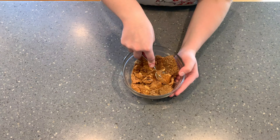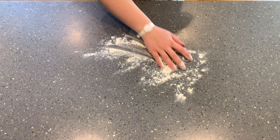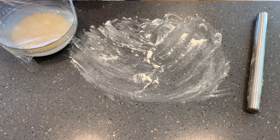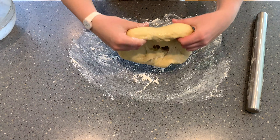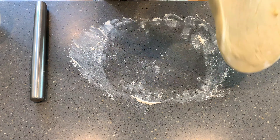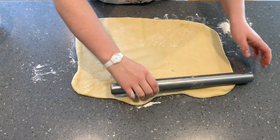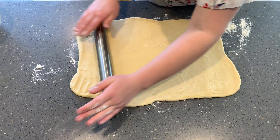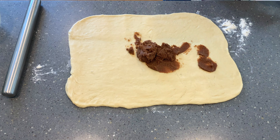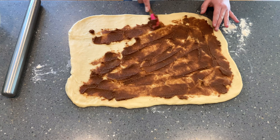Now we're going to roll out our dough. Be sure to flour the work surface very well before rolling — as you can see, the dough has grown quite a bit. Punch it down and roll it into a large rectangle, about 14 by 18 inches, making sure it's as even as possible. Once it's nicely rolled out, spread the filling in an even layer across the dough.